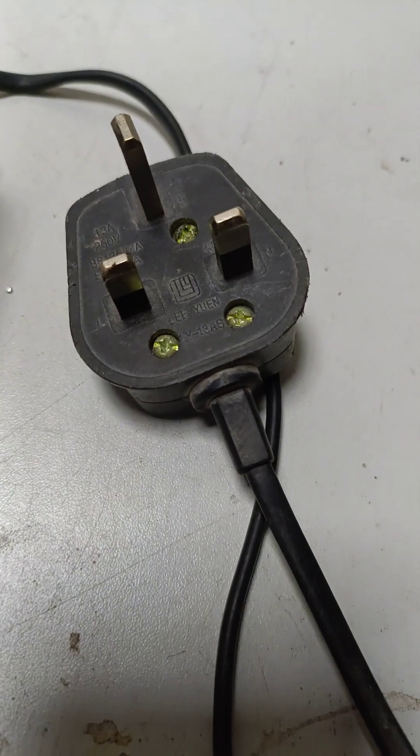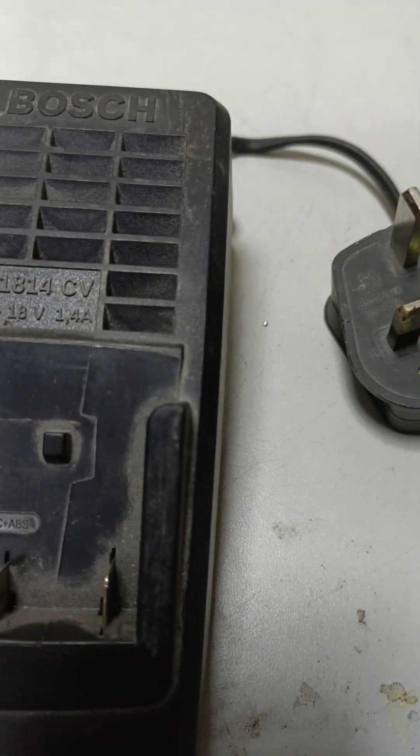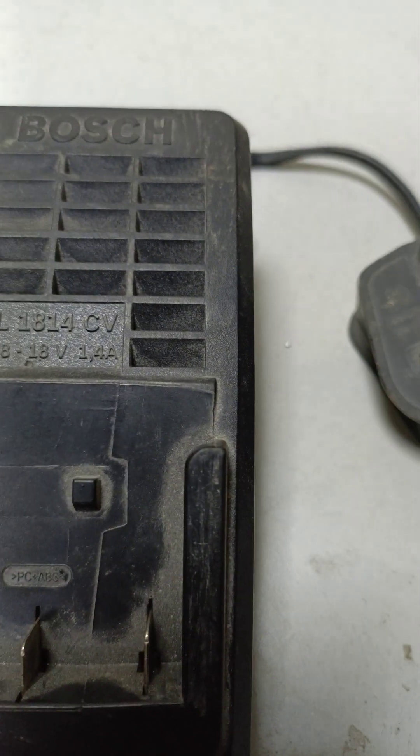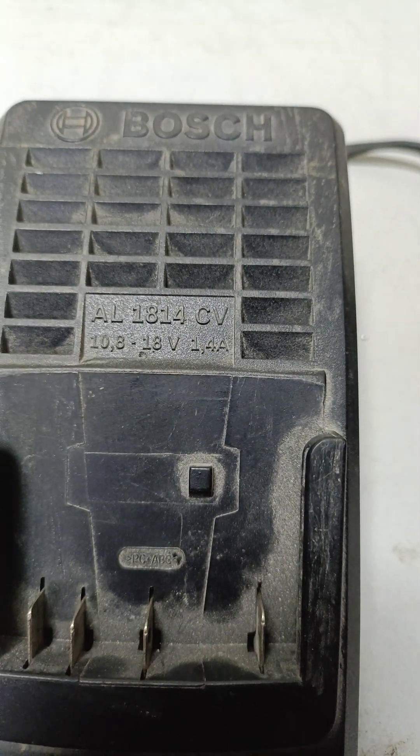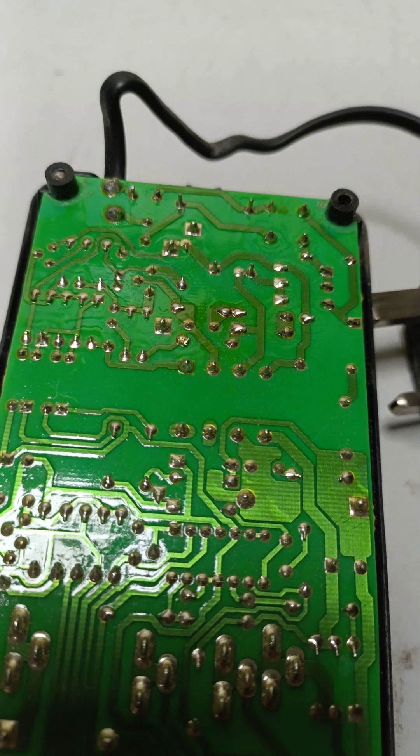First we need to check the plug to see if the fuse is okay. Then we open the charger to see what's inside.